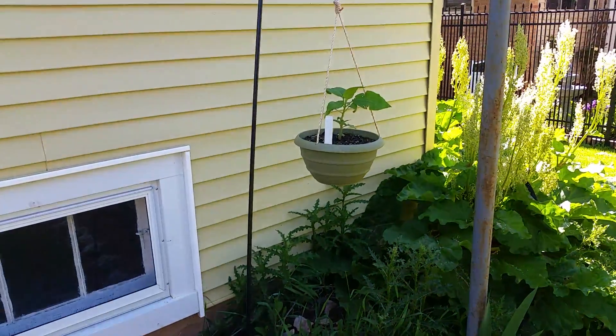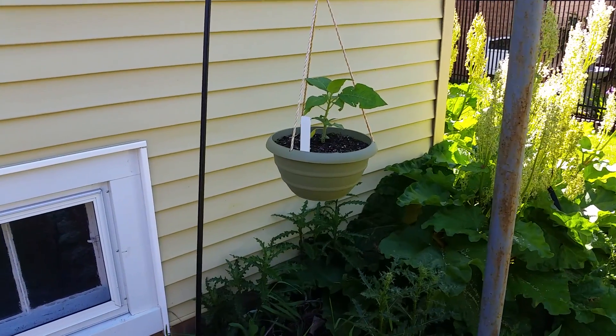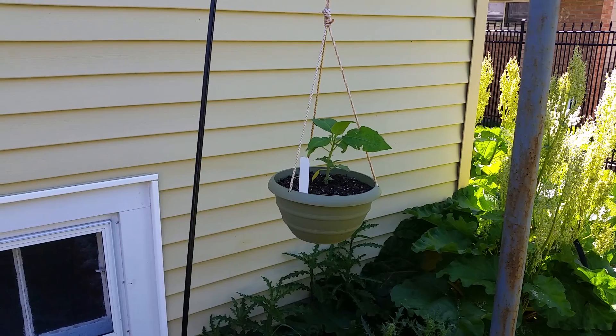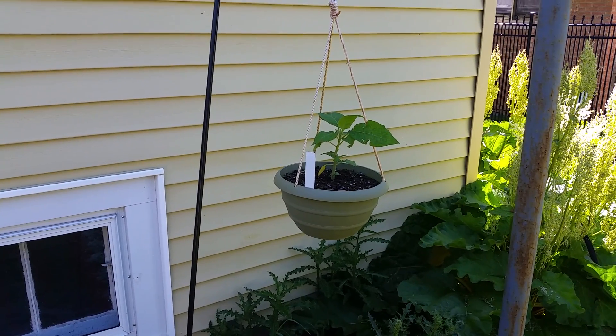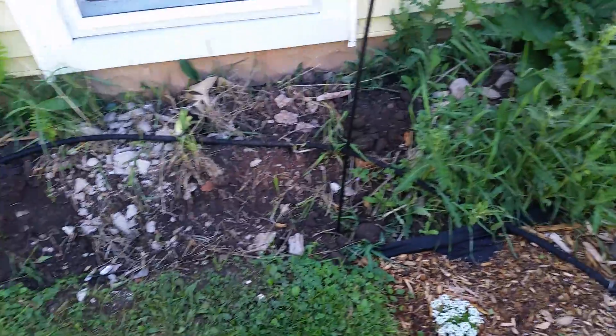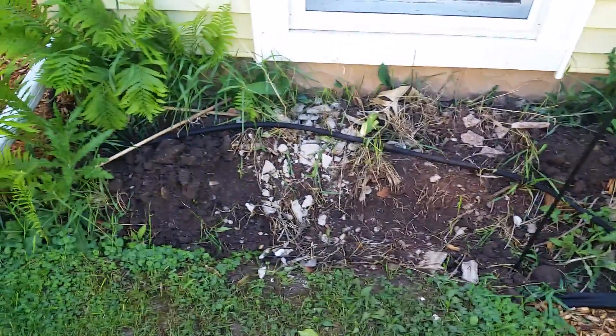Around here I've got a shepherd's hook, and this is my angel's trumpet. I have high hopes for this because I really like the way those look when they're nice and big and full. This should be a white one, so hopefully it'll grow really nice and big.